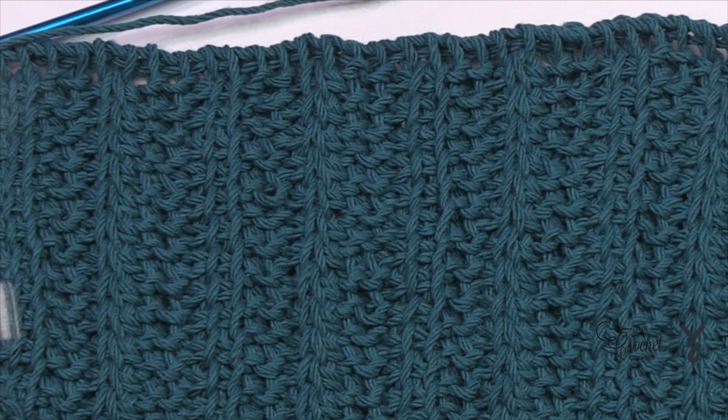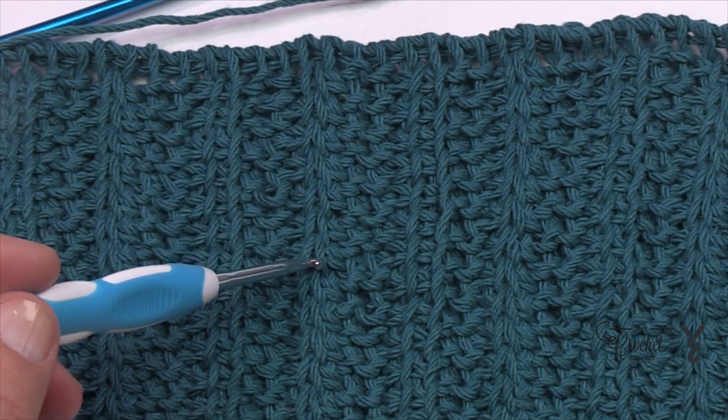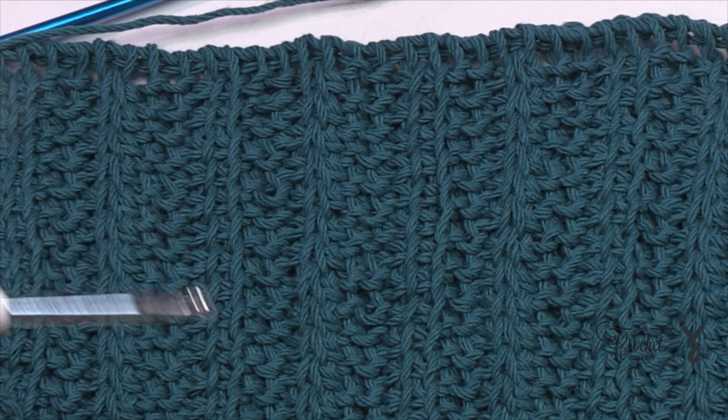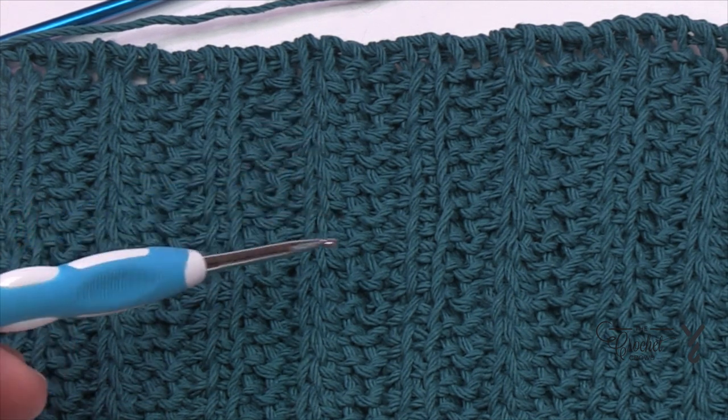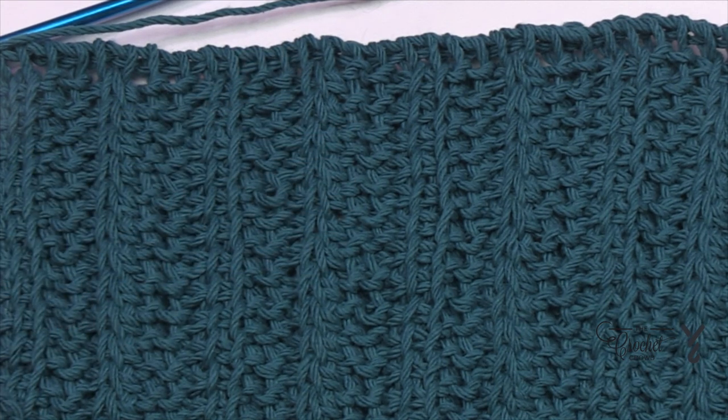This is going to be your nemesis of Tunisian. Whoever created this owes you a box of tissues. When you start something like this, the twisted or slanted stitch that you see here could be very much a deal breaker and may make you quit. I have to tell you though, once you get started on this particular stitch, understand it, and also the tension with it, it becomes a lot easier. That's what my story was and that's what I'm going to stick to.